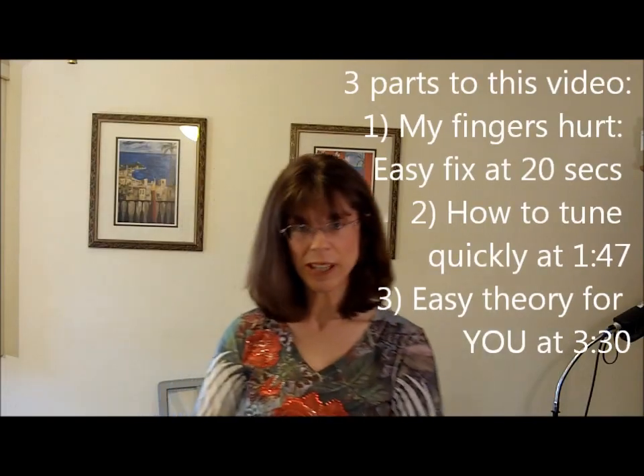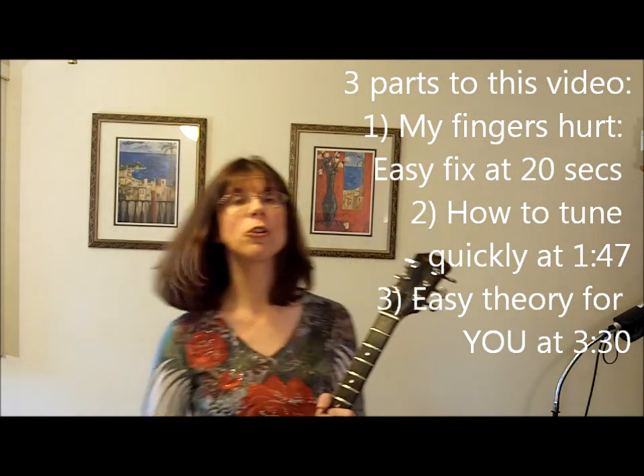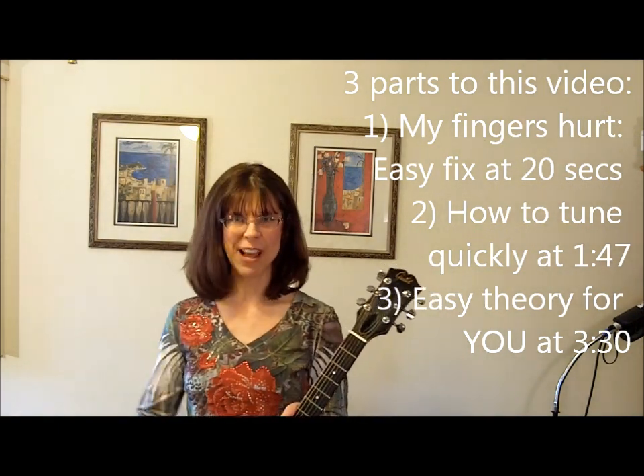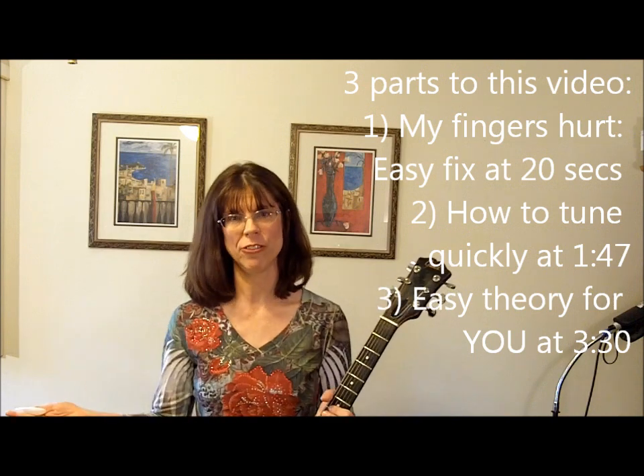Hi, my name is Margie Labella. I've been a music therapist for a while and I've had several fieldwork students and intern students who've asked me to give some guitar pointers and help for beginning guitarists. This video is for music therapy students and other people who are interested in learning basic guitar skills.